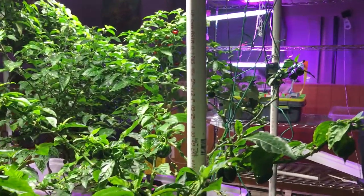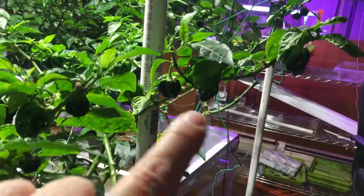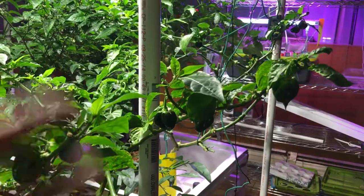Hey gang, so I was just doing some work in the garden here and I wanted to take a minute, because I'm letting a lot of these grow out now — I want to let them re-veg.